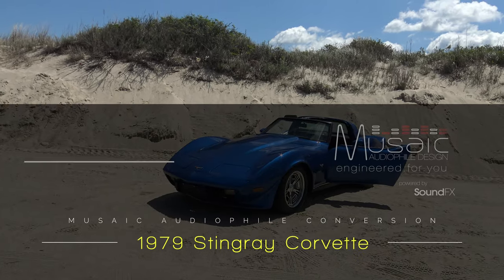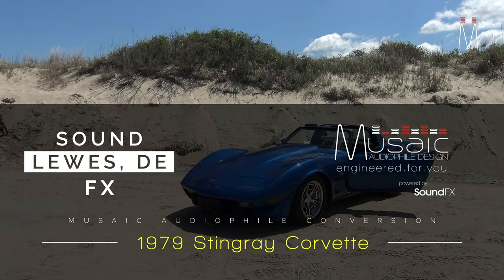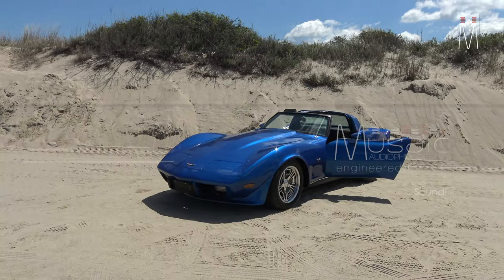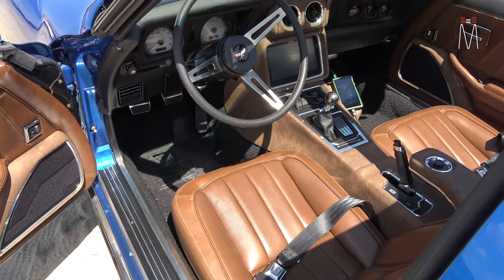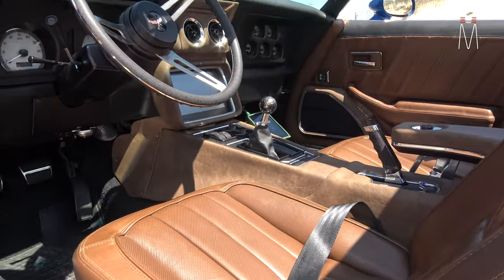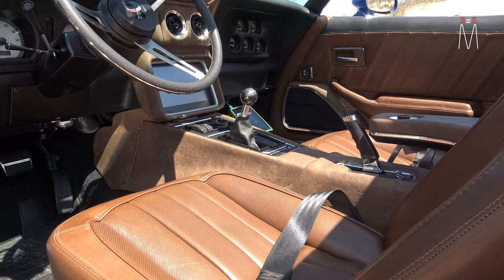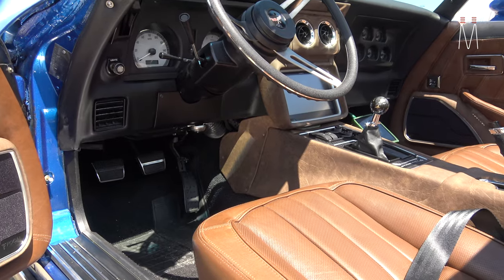What's going on guys, Matt Schaefer back here with another music audiophile build for you — this one in a '79 Corvette Stingray. So let's go ahead and check it out. This was basically a full interior build where we were adding locations in order to give this thing a great audio system.